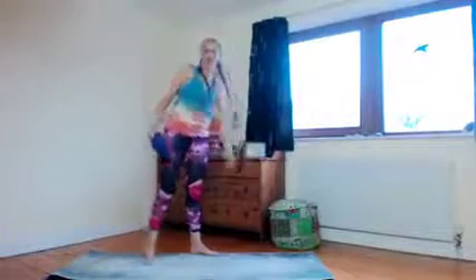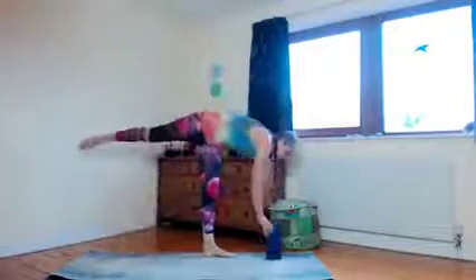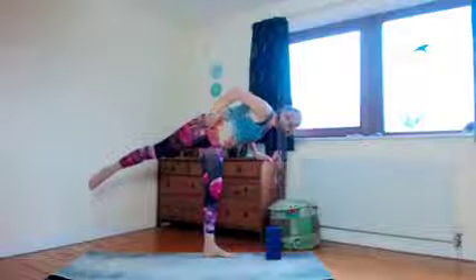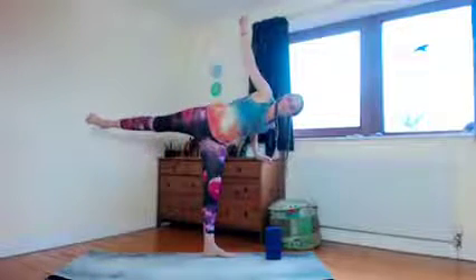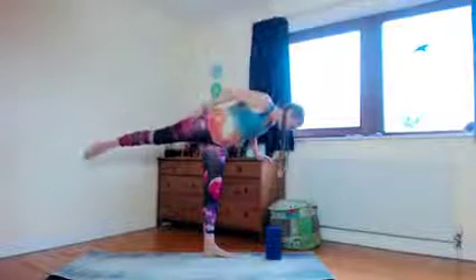That completes the warm-up. Now have a look at the half moon, which is part of this flow — we might need a brick, or you can use any furniture you've got around to move into it. It's useful to have some support as you start to lean forward. Starting with the left foot, knees are soft and you take the weight onto the left leg, start to lift and straighten through the standing leg. The hip then starts to open as you do that — you're stacking the hips.